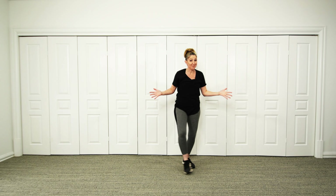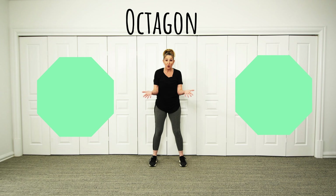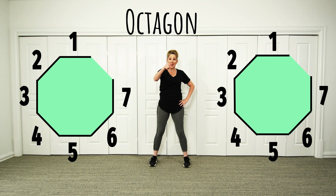That was so much fun being a superhero, but we're on to our next shape — I wonder what it's going to be. Wow, that's an octagon! Did you know that octagons have eight sides? Let's count them: one, two, three, four, five, six, seven, eight!